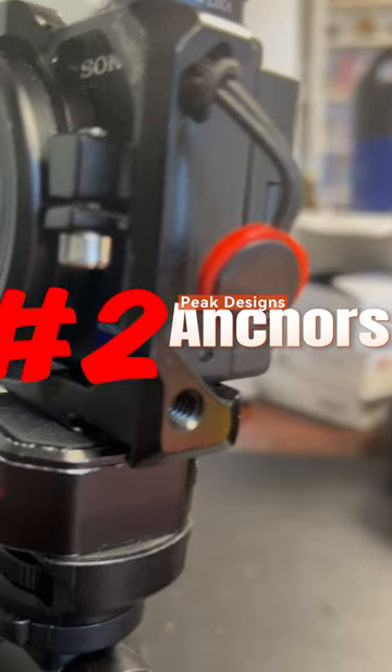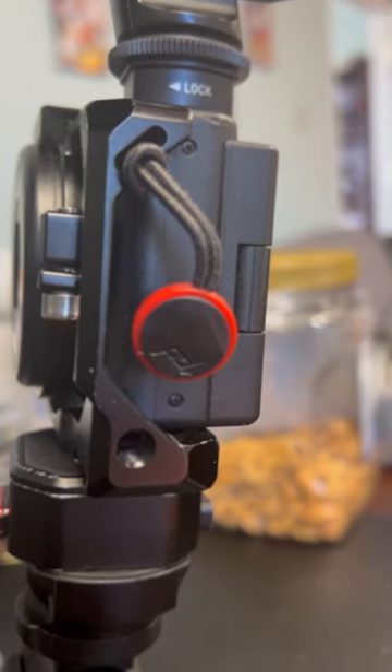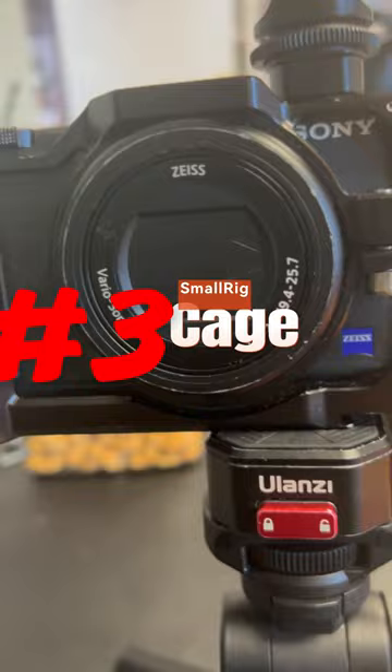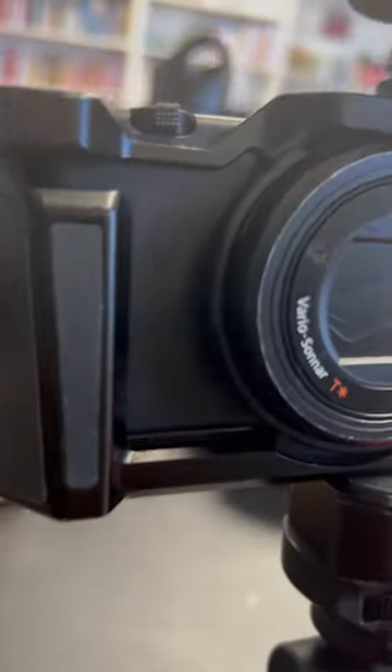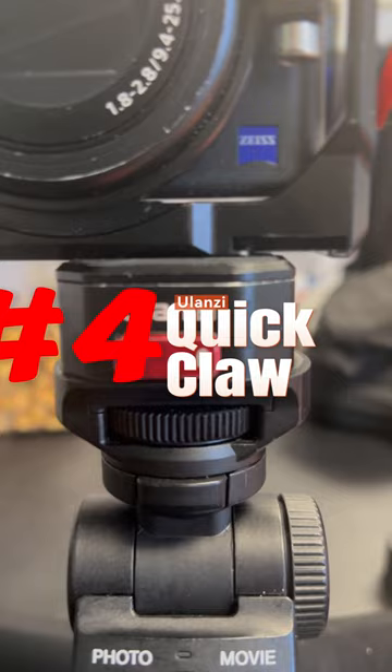Peak Design anchors — not essential, but perfect when you want to slap on a strap and just take some pics. All about that SmallRig cage life. It's the best to still access the battery and have room for my Ulanzi quick claw release system.